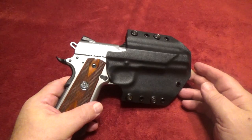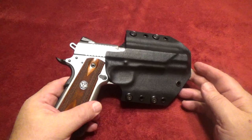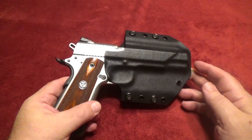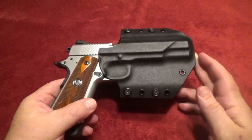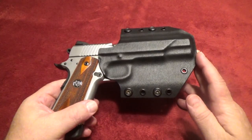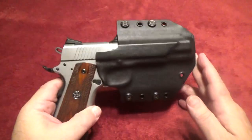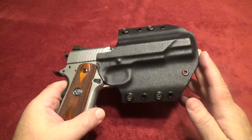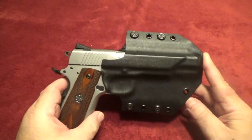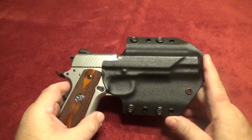Hey, I just thought I'd show everybody my Armor Guard holster products collection. The first holster I purchased from Pete when he was first starting to make holsters was this Ruger SR 1911 - it was an outside the waistband holster, and I used it a couple of times for IDPA just to give it a shot, and it worked really well.